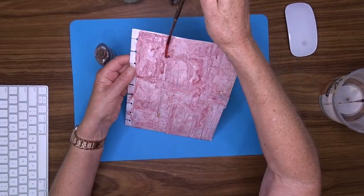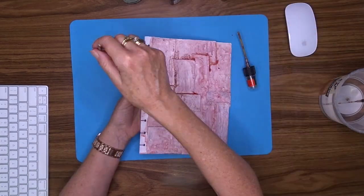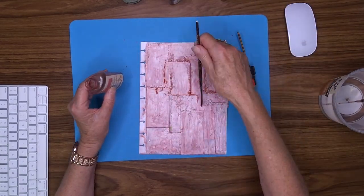When that was dry, I then came back in with my brush and added detail around each of the tags.